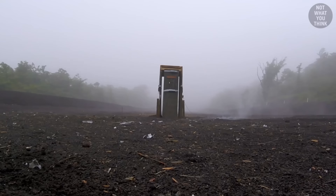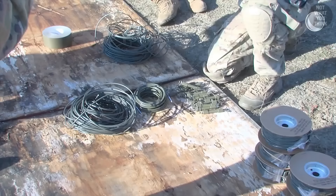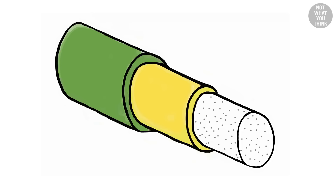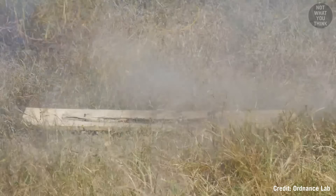But if none of these techniques are suitable for the job, that's when the breachers bring out their boombox. Detonation cord, commonly referred to as det cord, is the building block of any explosive charge. Det cord is made up of high explosives wrapped in a waterproof plastic coating — it's basically a high-speed fuse, but instead of burning, it explodes.